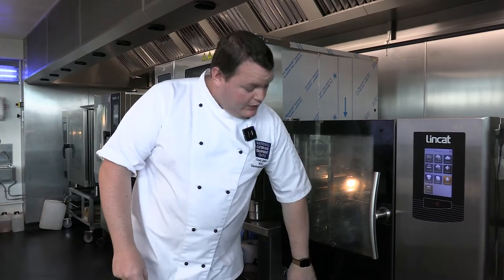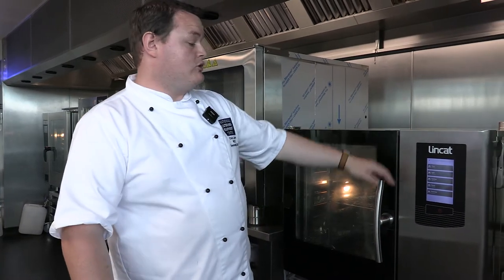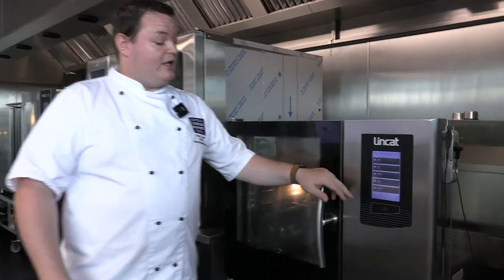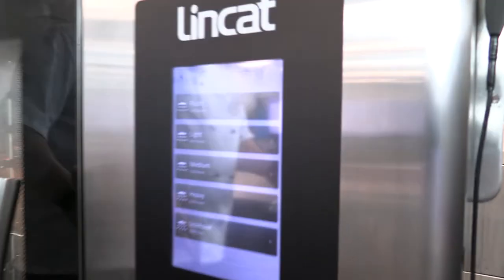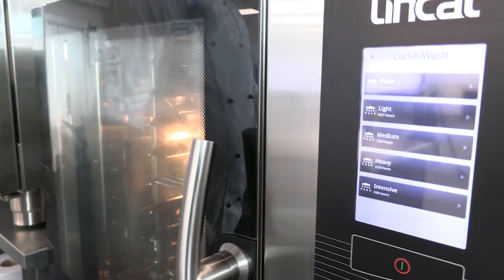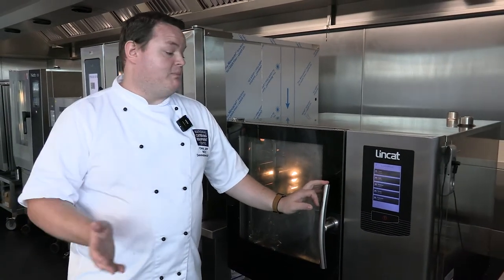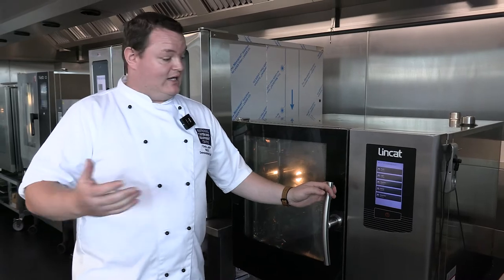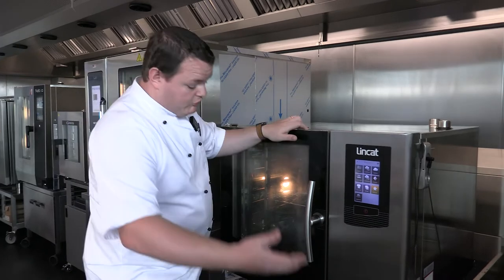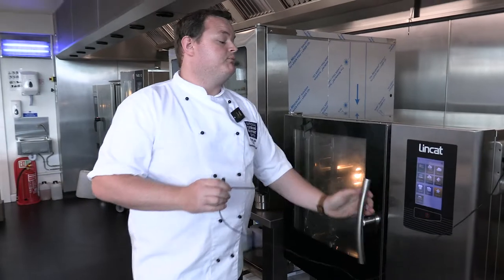Cleaning on the Lincat uses a liquid chemical. There are two five-litre containers on the trolley. On the clean cycle it gives you options: a quick flush or rinse, then light, medium, heavy, and intensive. Depending on how dirty the cavity is, you choose the appropriate cleaning cycle, and the amount of detergent dispensed adjusts accordingly. You've also got a hand shower and a cooking probe — the probe goes into the cavity and into whatever you're cooking to set the target temperature and make sure you don't overcook the food.